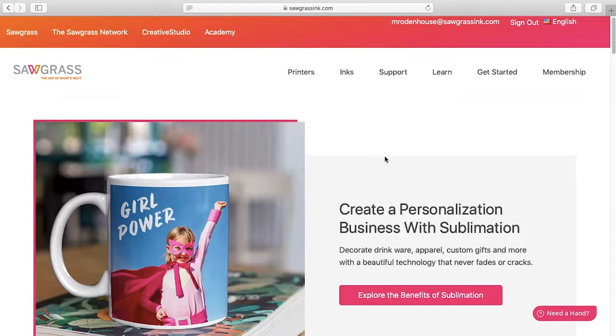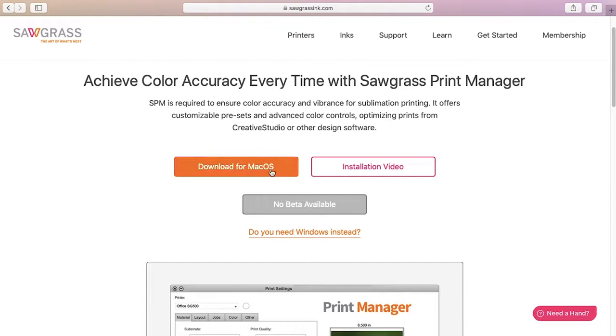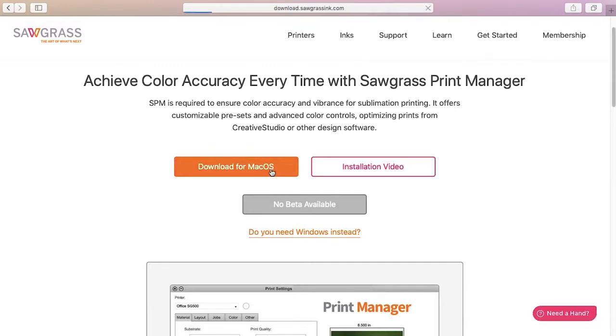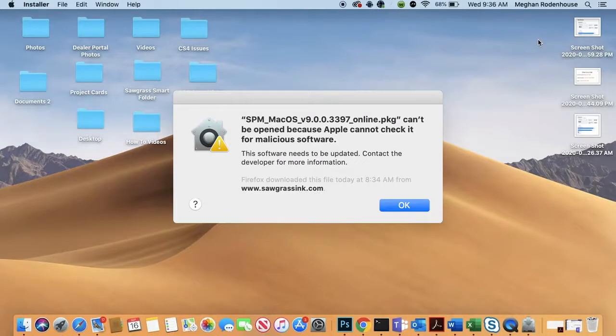Now it's time to download Print Manager. Head to sawgrassinc.com. On the home page, hover on the Get Started tab and click on Print Manager. Download the software and open the file. If you receive a warning about the installer, do not be alarmed. This is a known issue with macOS.